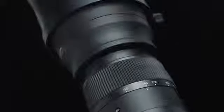In addition, the optical power distribution is optimized to minimize transverse chromatic aberration. Together, these technologies deliver outstanding image quality throughout the zoom range.